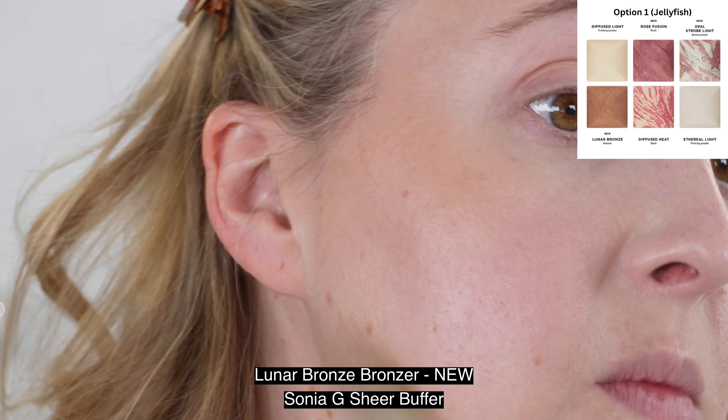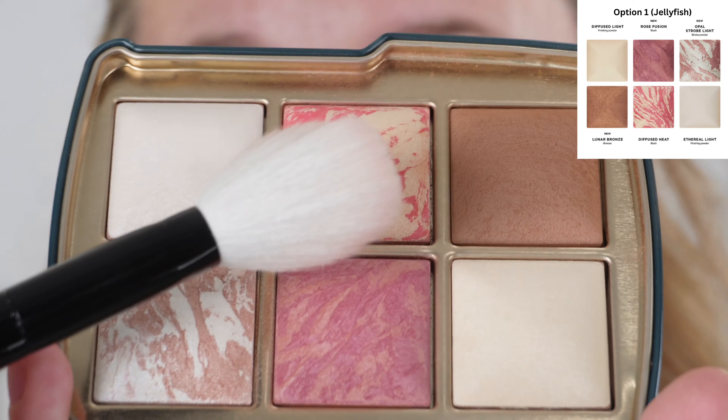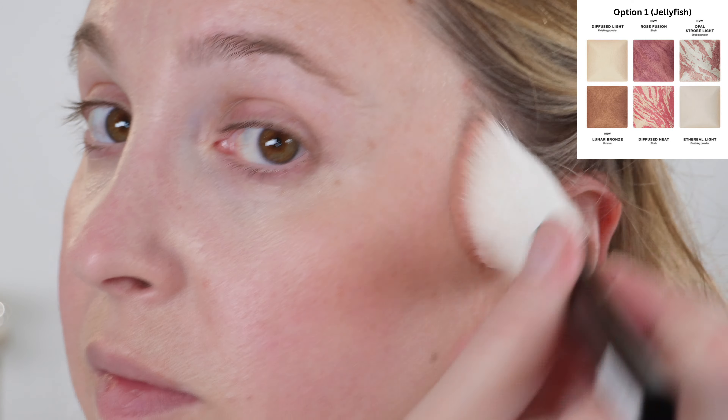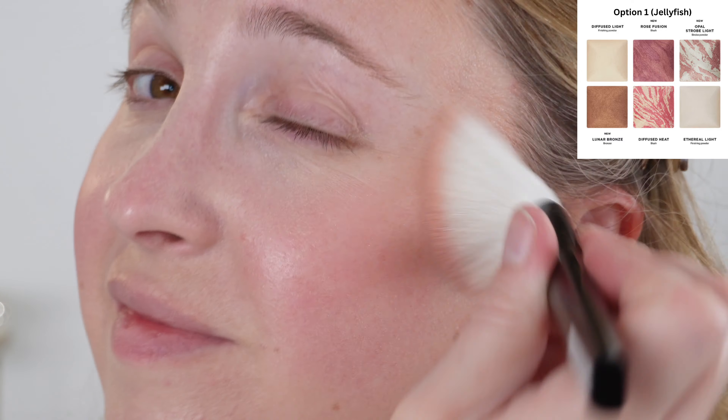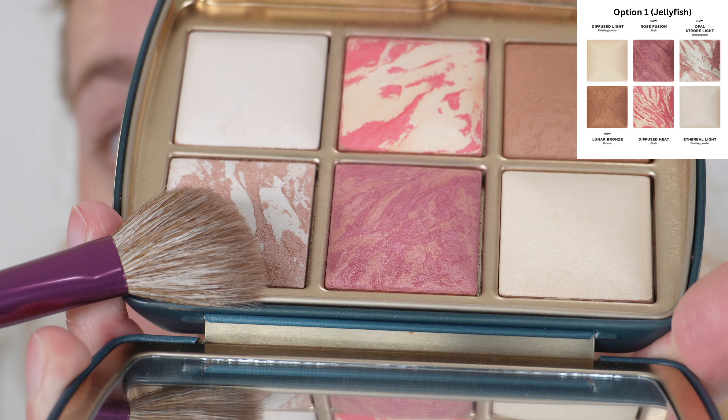Unfortunately, the Hourglass palettes are not refillable. You can choose your color story, but the pan of six products does not come out — they are not refillable. I really wish Hourglass would consider making these truly customizable so you can pick and choose which shades you get. The palettes are made in Italy, we do have 1.4 grams of product and a one-year shelf life. The palettes themselves are metal — painted metal — and you do have a full-size mirror in there. There's no room for utensils, but these are great for travel and also great to have on your vanity for a quick makeup look.